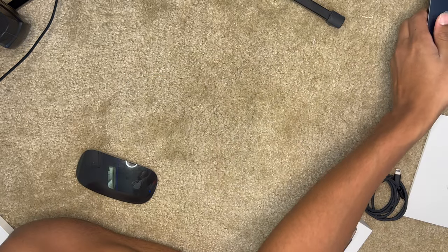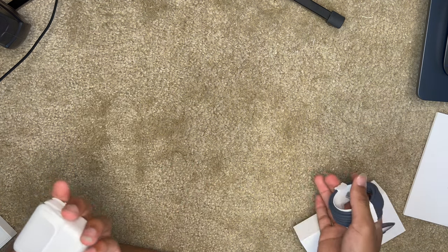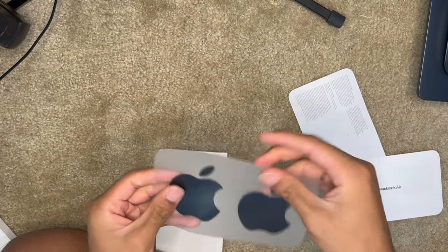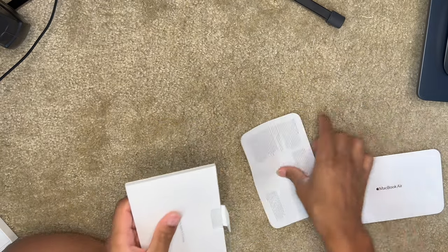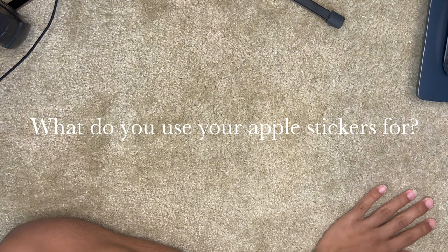From different angles the new MacBook looks black, so the mouse would actually match it, and the cable matches too. I don't think we have to charge it right away — I think it comes pre-charged. Look, it matches — that's actually so nice. Comment down below what you guys use your Apple stickers for, because I love Apple stickers but I've never used them anywhere.